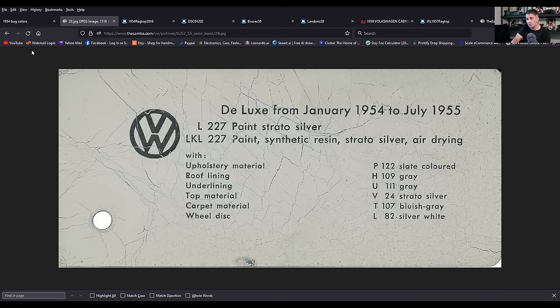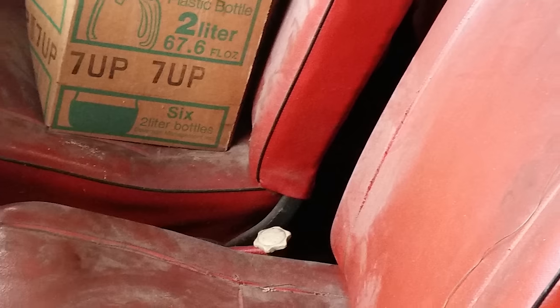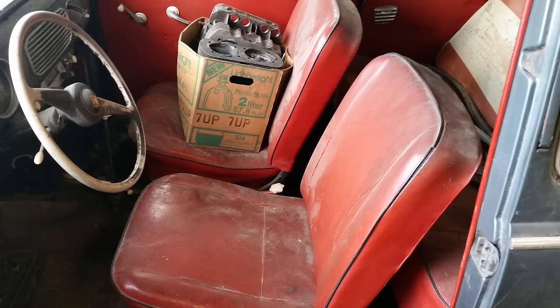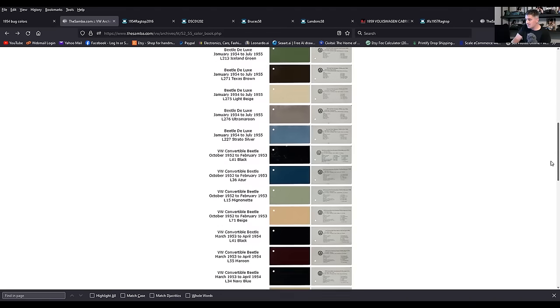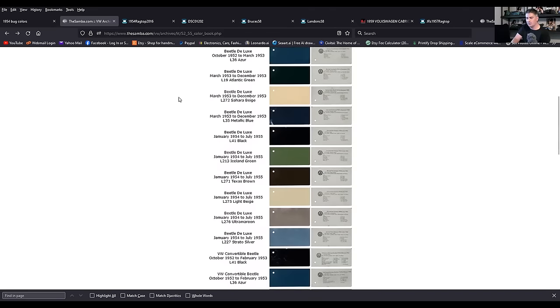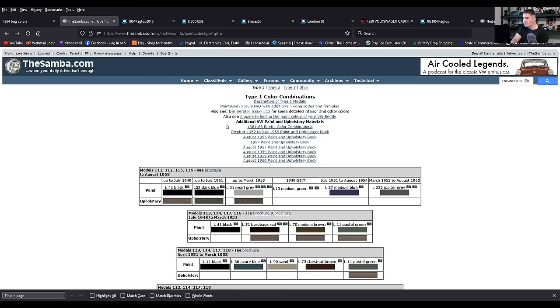I've had original stratos come to my shop with the original seat upholstery — especially that 54 I restored, which had the original red seats. So I definitely know they had the red seats. Some good information on the Samba, and you can click on links to a paint and upholstery book for even more detailed information.